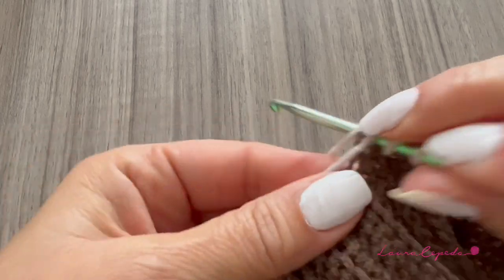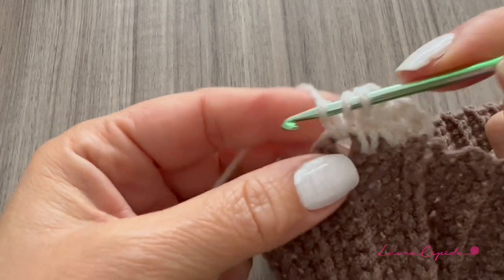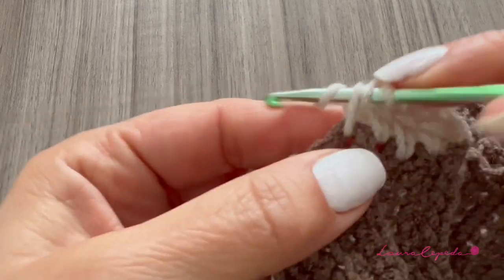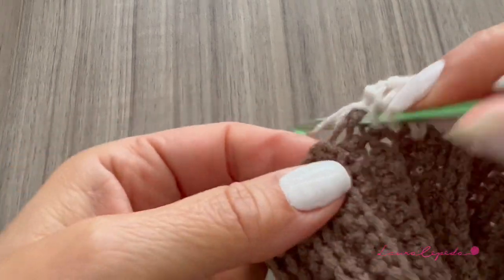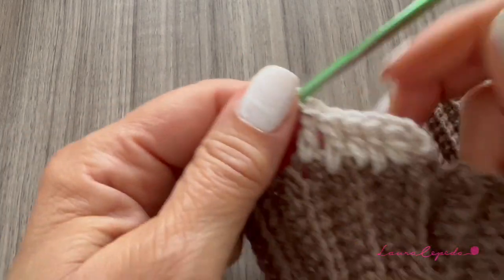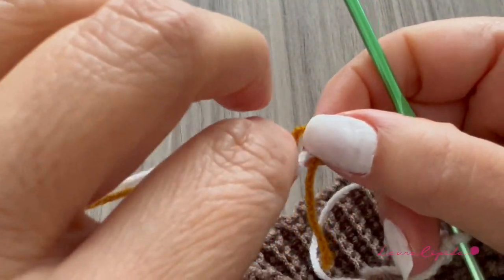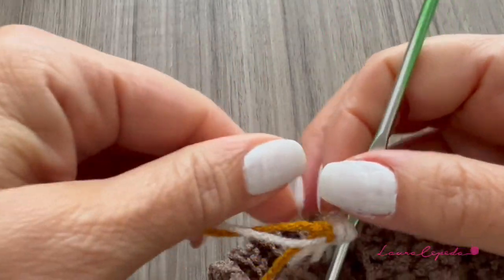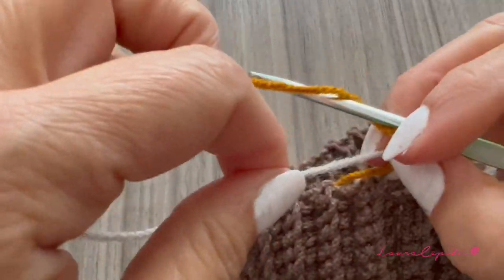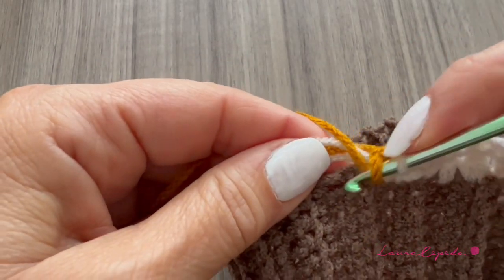So far we have two, then three, four, five, and six double crochet — six double crochet per section. Then we are going to change color and use the next color. I will make a knot right where we finished and leave a long thread so we can hide it while we crochet. Now we are going to make double crochet with this mustard — it's a yellow with brownish tone.